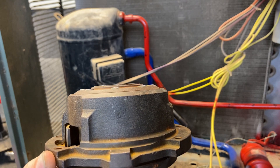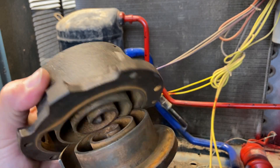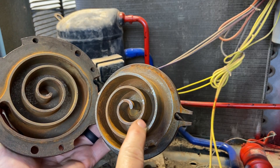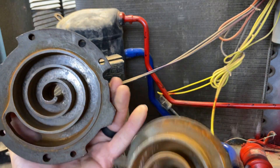It grabs refrigerant. This is what it's doing, it's grabbing that refrigerant. So next let's look and see what it's doing with that refrigerant. And then it starts squeezing it more and more all the way around and then it discharges it at the very top.